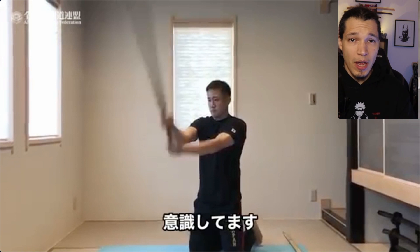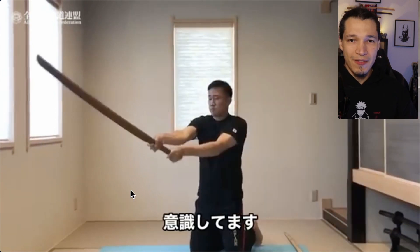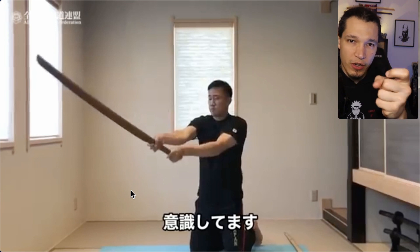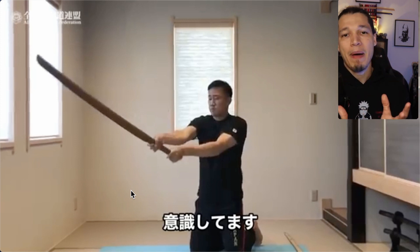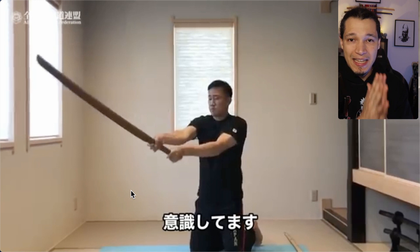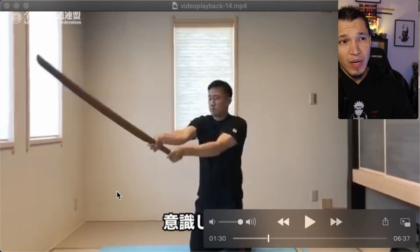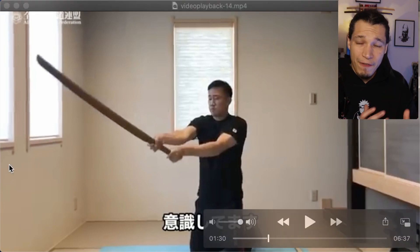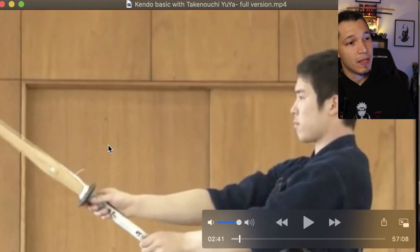When I talk about the swing and creating power, I say use the left hand — but we have to understand there are two moments where you create power. The first part is the swing itself, and the other is the end of the swing at the moment of impact. It's very important that you engage your wrist and fingers at that moment of impact to create power with the tenouchi. You also get added power from good kiai and footwork, but understand that there are two points of power creation: mechanically using a combination of the left and right arm to bring the sword up and down.